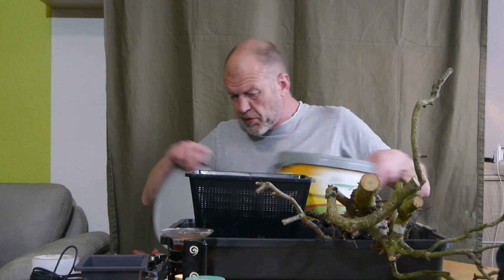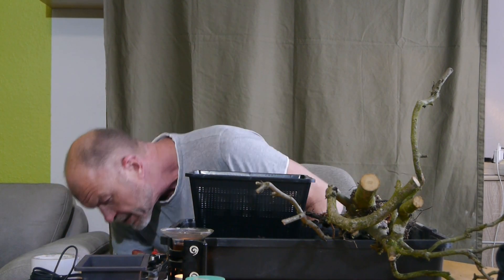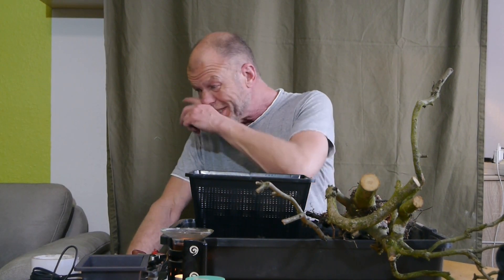Einmal das Sphagnum-Moos. Das Substrat ist auch da. Jetzt brauchen wir zunächst einen Draht – wir haben das erstmal drin.